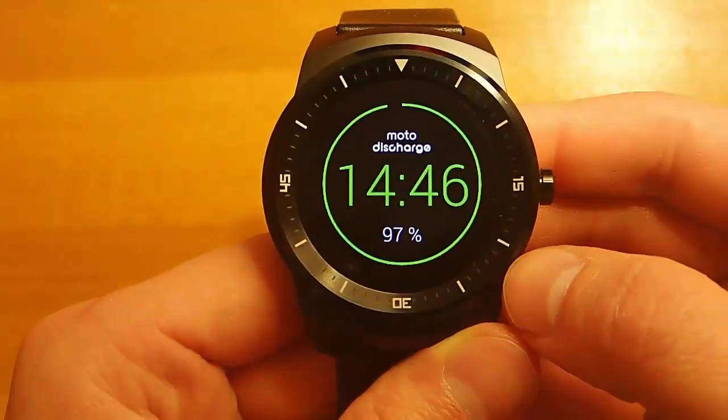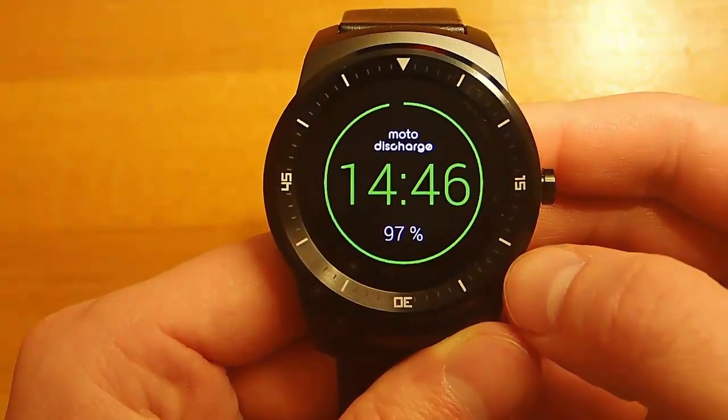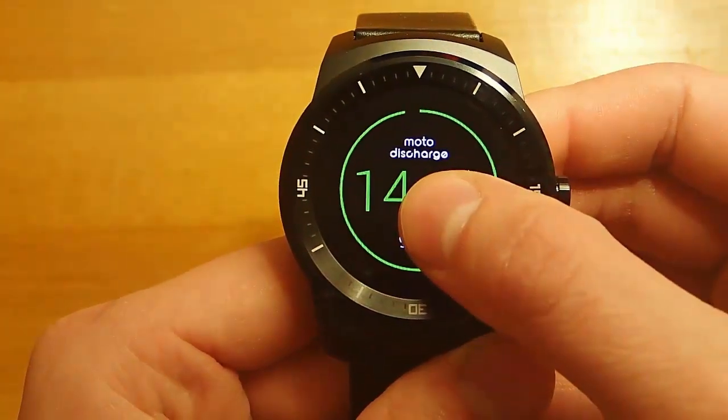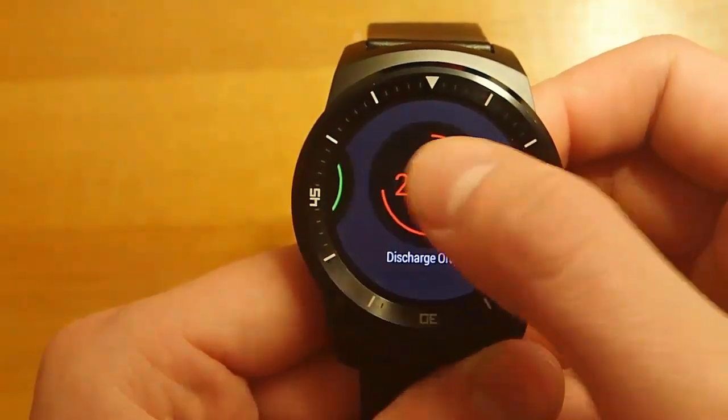There are also other color options as well. My personal favorite is green, but if you want to be more traditional you can stay with the blue, which is what the Moto 360 has. And then there's also red.